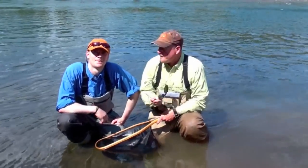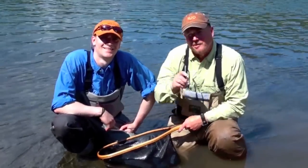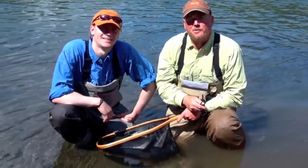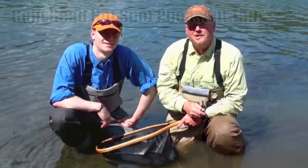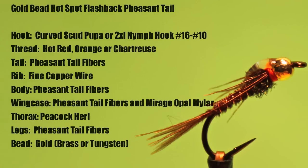Hello everybody, my name is Phil Rowley and this is my oldest boy Brandon. Join me at my fly tying bench as I show you how to tie some of my favorite river and stream patterns. A gold bead pheasant tail deserves a place in every fly fisher's fly box, be it river, lake, or stream. Here's my version of a hot spot gold bead pheasant tail that has proven its worth year after year.